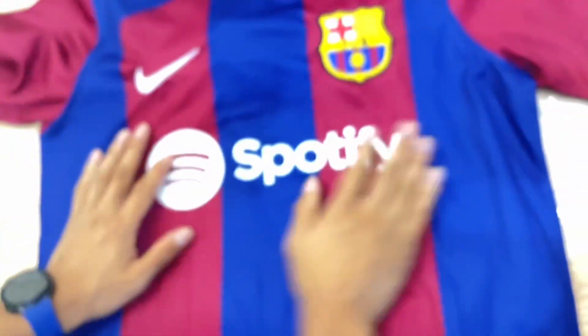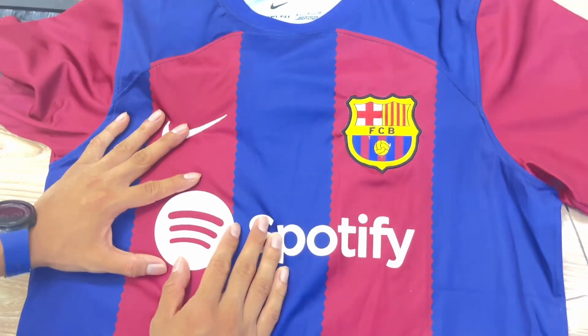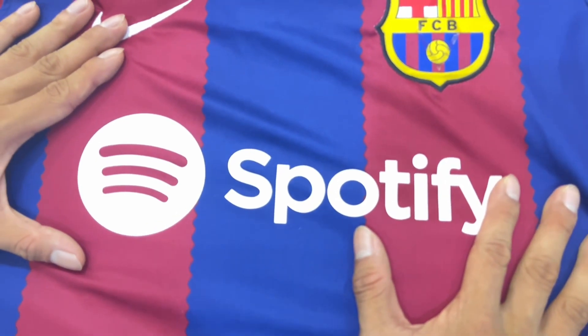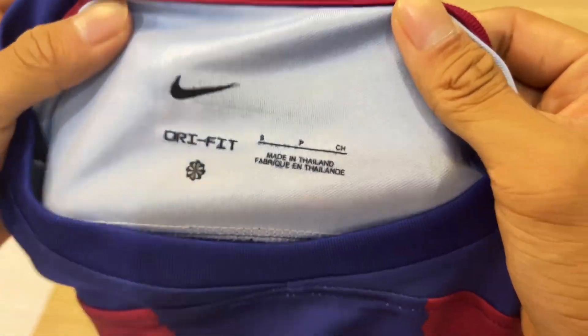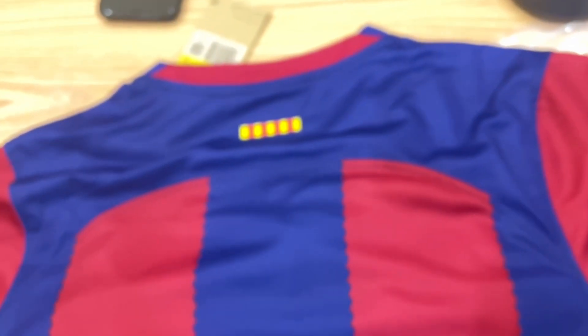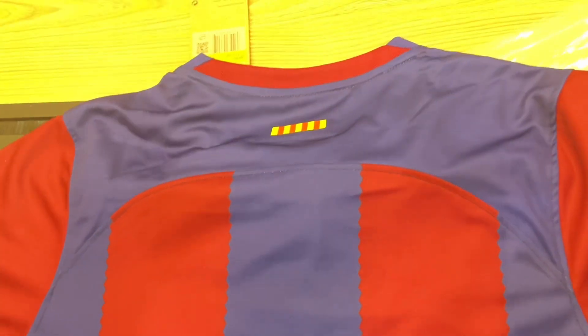And you could also watch the printing on here — there's more to see. Let's watch the back side.